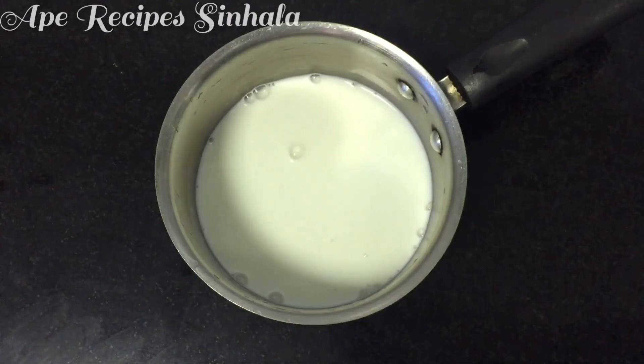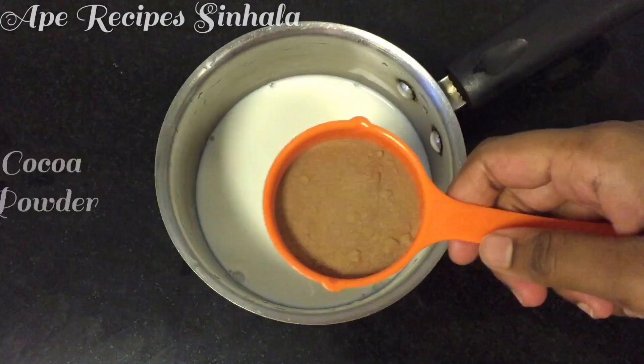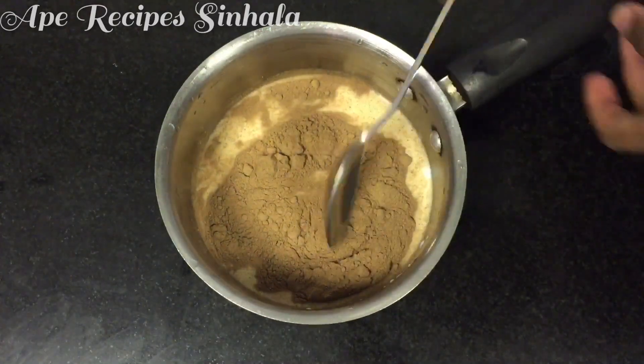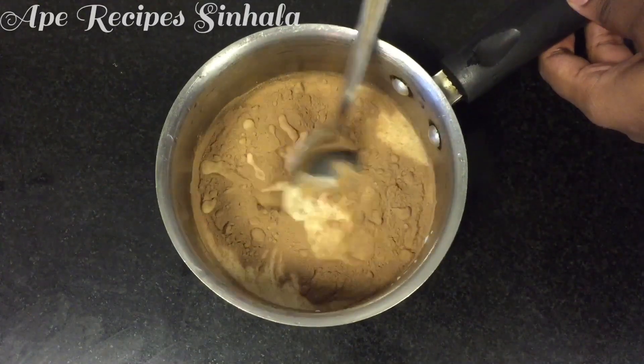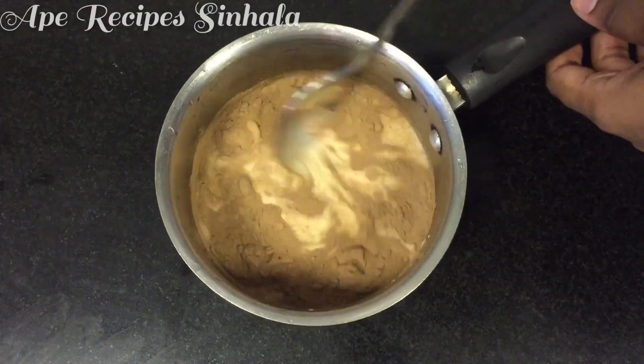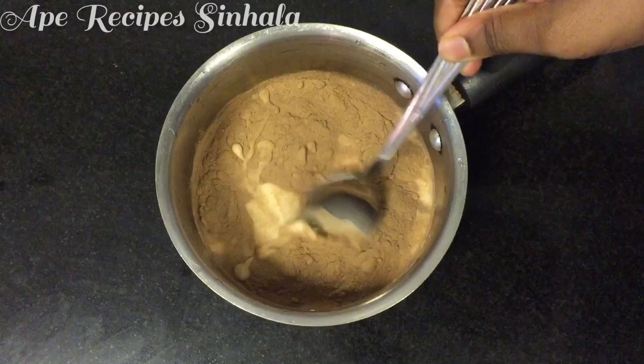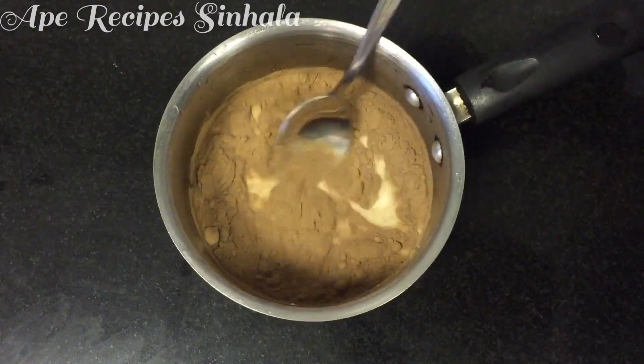When we store the cocoa powder and combine the cocoa powder. Then mix the cocoa powder.